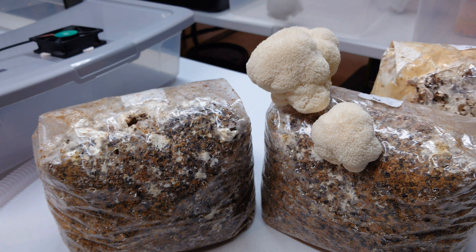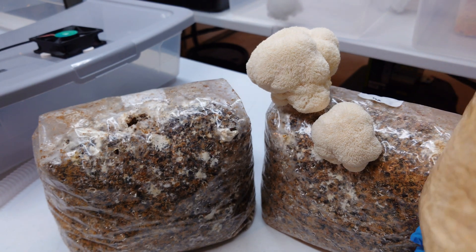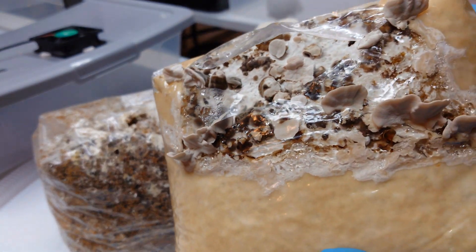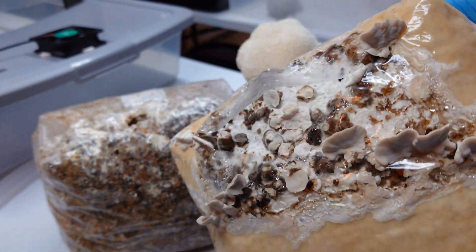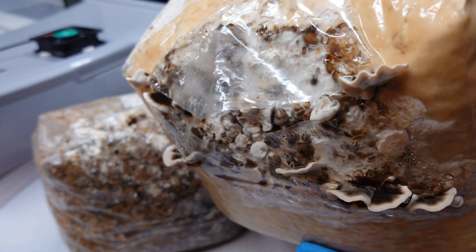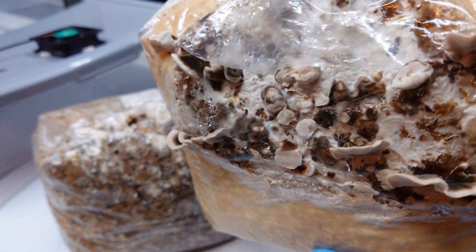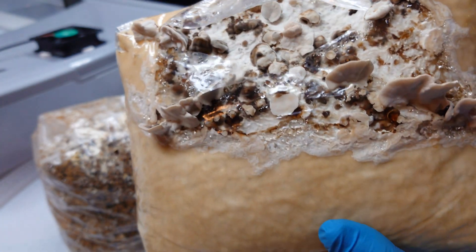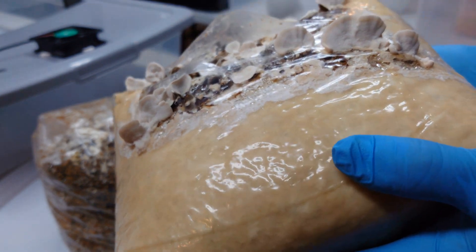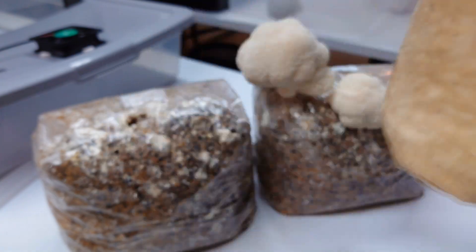I also have my turkey tail block here — check that out. The turkey tail are fanning out nicely. We're going to get some nice turkey tail mushrooms on there. They're still going to keep expanding — when you see that white outer edge on the caps, they're still actively growing. These are going to keep growing for a while, I'm sure.